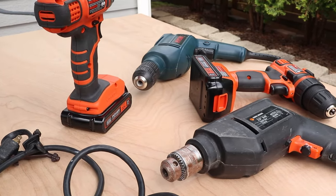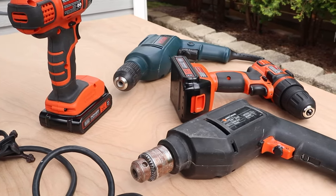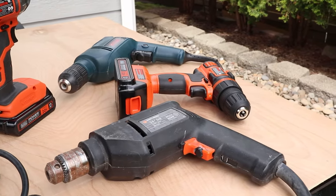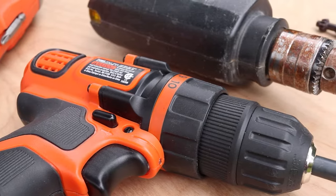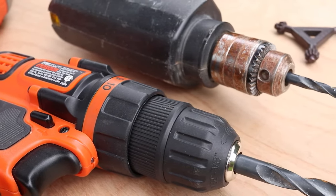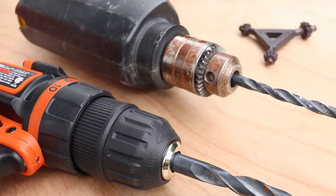In this short video I'll show you how to change a drill bit. As you can see I've got several drills to work with, but there are two main types you need to know about. The drill at the top of the screen is an older style that requires a key for the chuck, and the other is a modern keyless model. So let's start with the newer one.